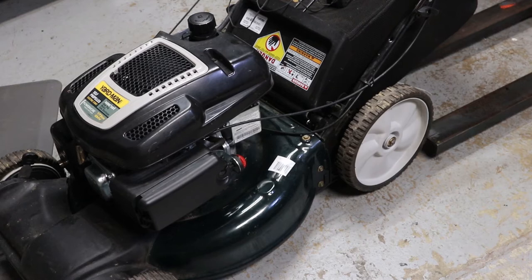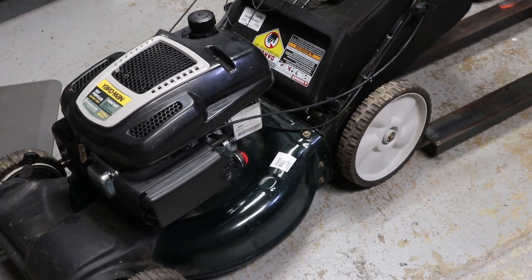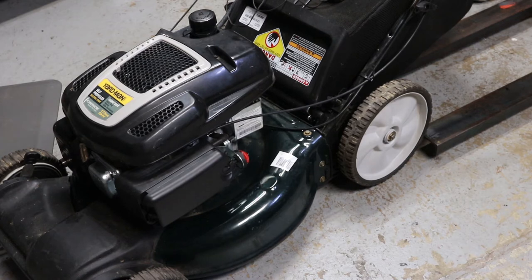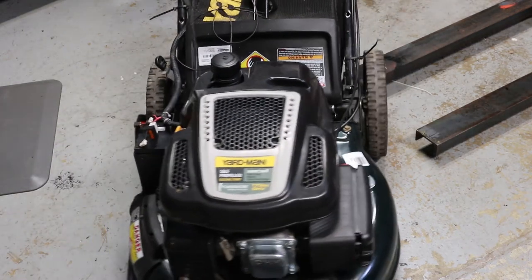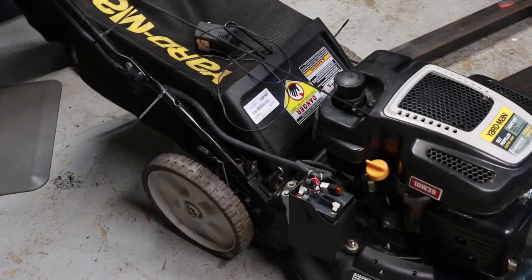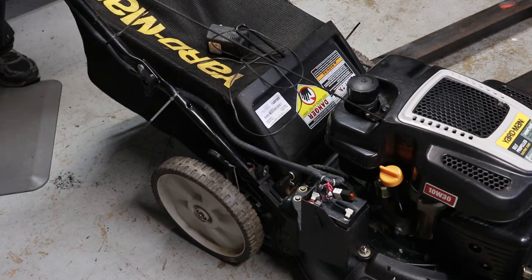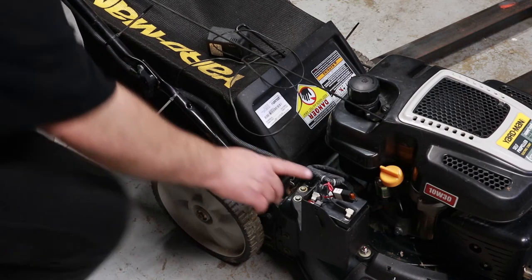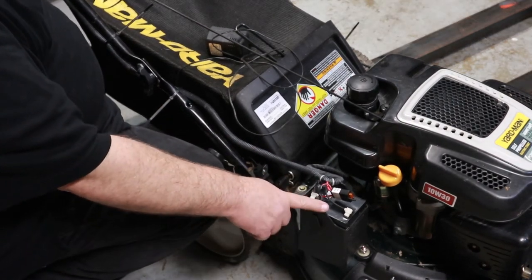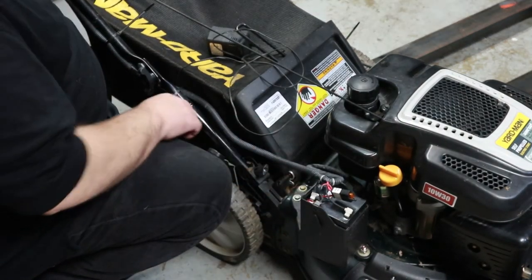Yeah, it's running clear. Got it. Alright, I think that'll do it. Now this is an electric start — this battery is no good, but I did jump-start it earlier and made sure it worked. I'll put a new battery in it before I sell it.